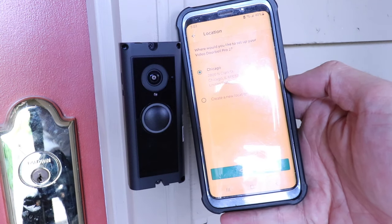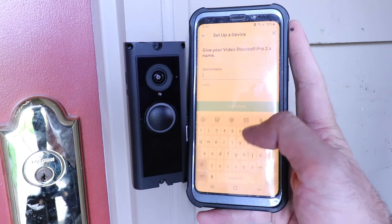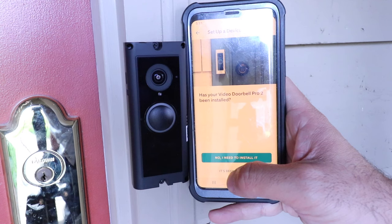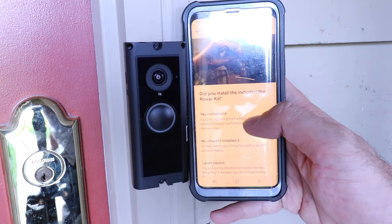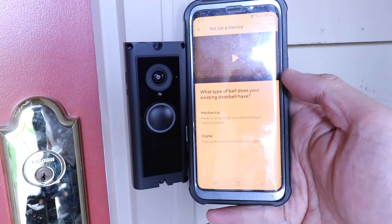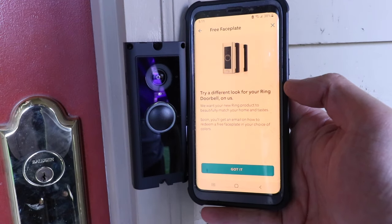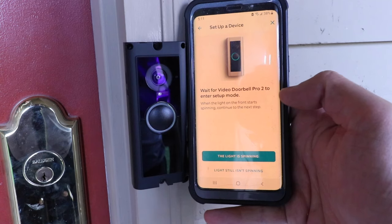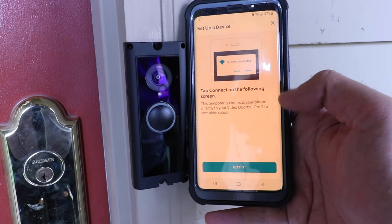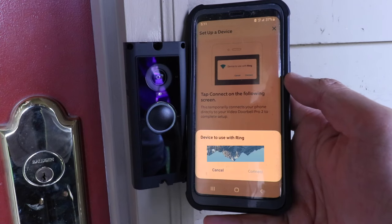We need to choose the location to set our video doorbell up at and click continue. Now we choose a name for the Ring device — I'll click custom and enter a name, then click continue. Our video doorbell has been installed, so I'm going to click 'It's been installed.' Yes, we did install the power kit. It asks what type of bell your existing doorbell has — we have a mechanical chime, so I'm going to click mechanical. The Ring app tells us we can choose different faceplates. The light is currently spinning so I'll confirm that, then tap connect on the following screen.